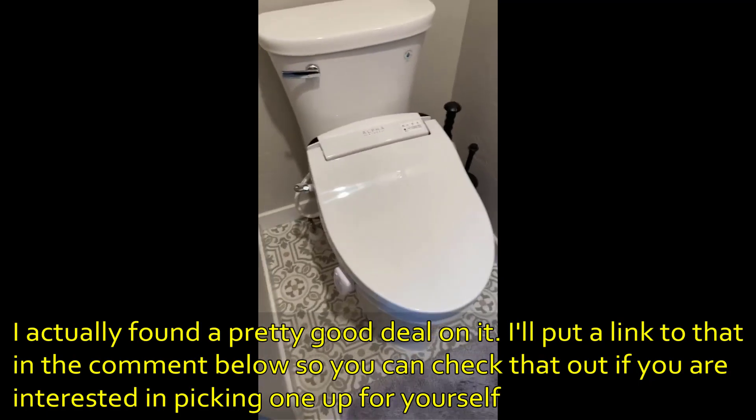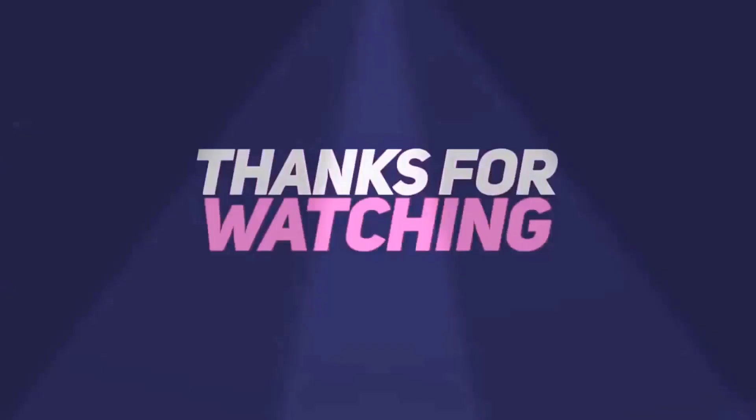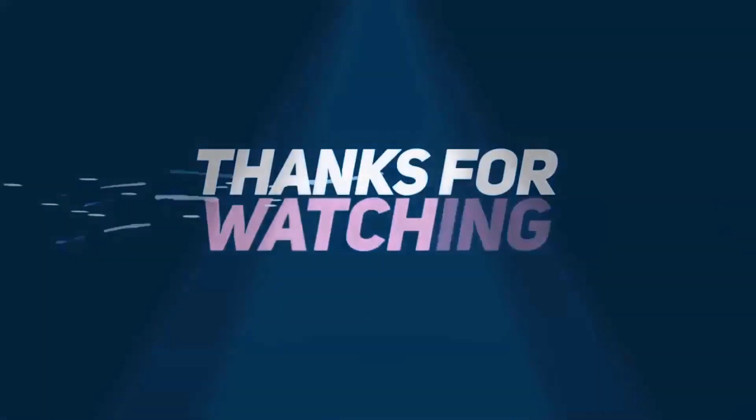So good luck and I hope you enjoy. I'll see you next time. Thank you.